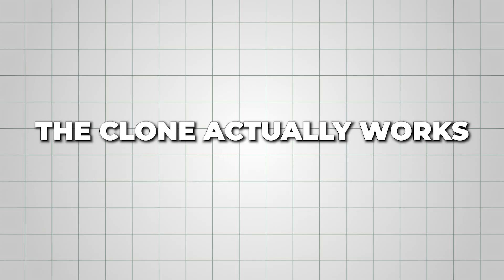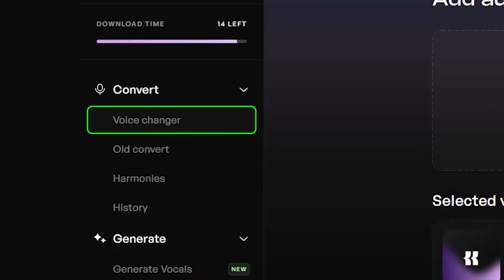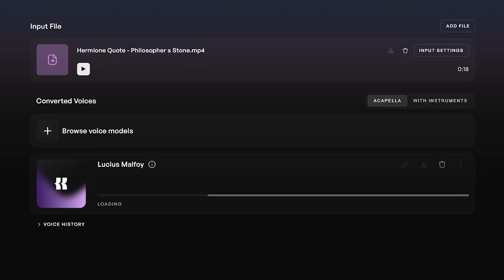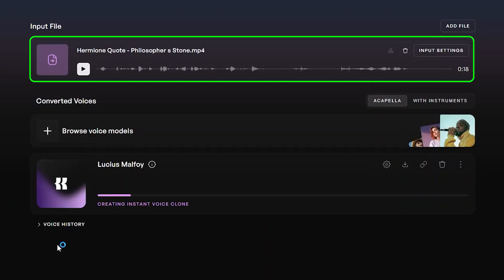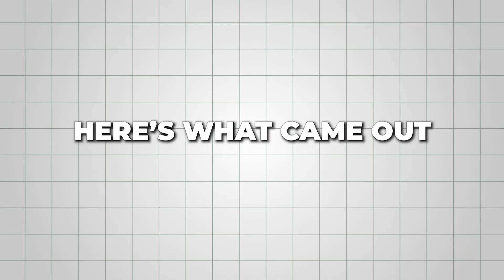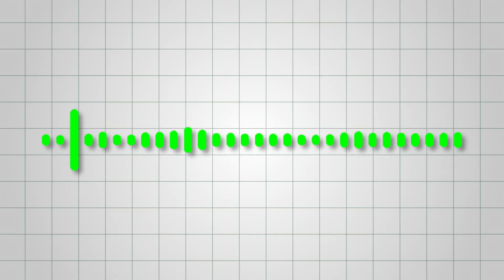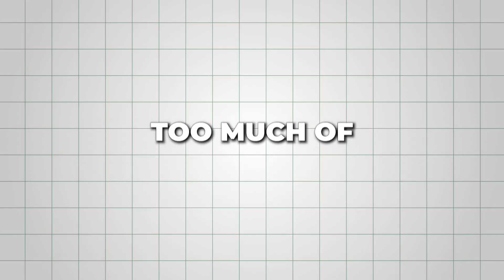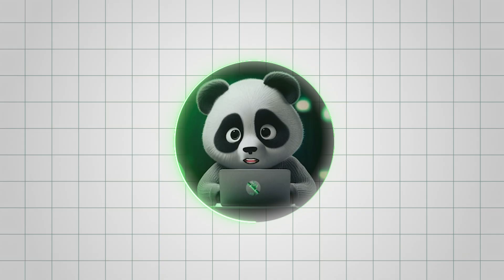To hear how well the clone actually works, let's test it using the Voice Changer feature. Select it from the left panel and upload the recording you want to convert into your new cloned voice. I uploaded one of Hermione Granger's famous lines from Harry Potter and had it spoken in the cloned Lucius Malfoy voice. Here's what came out: 'Now if you two don't mind, I'm going to bed before either of you come up with another clever idea to get us killed — or worse, expelled.' It did a pretty solid job. Lucius's voice tone is definitely there, but he picked up a bit too much of Hermione's accent — I was expecting something closer to his original delivery, but overall it still sounded surprisingly close to him.